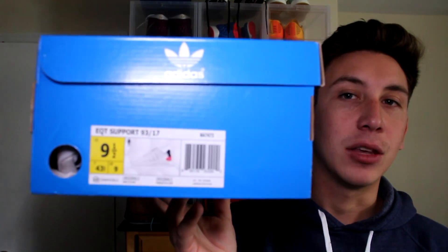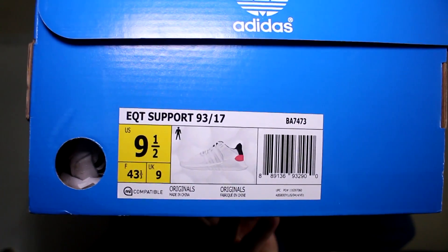This is the Adidas EQT Support 9317 in the white colorway. Size 9.5.